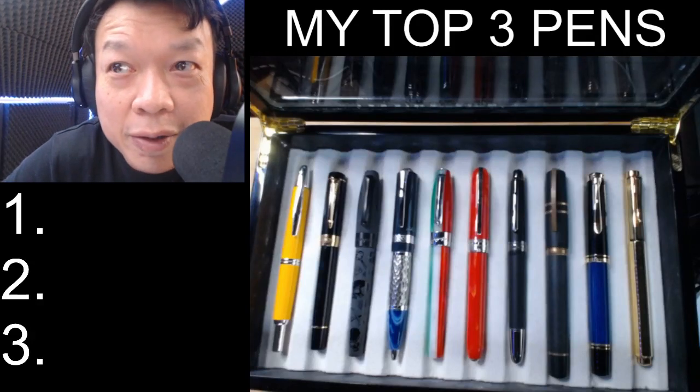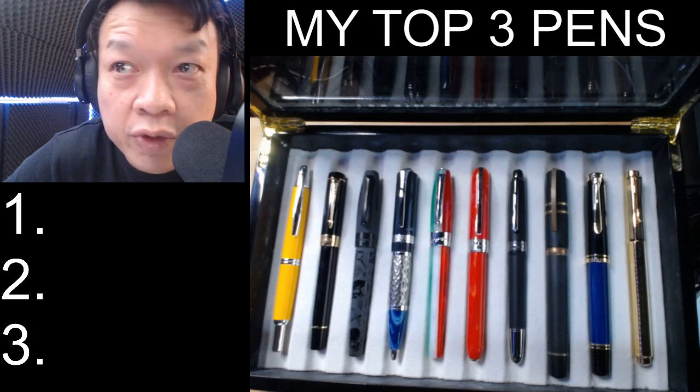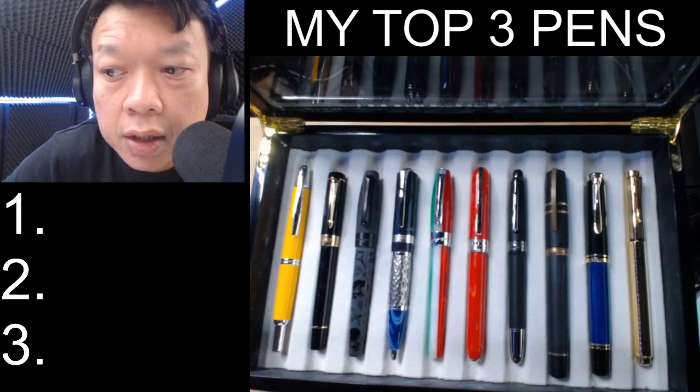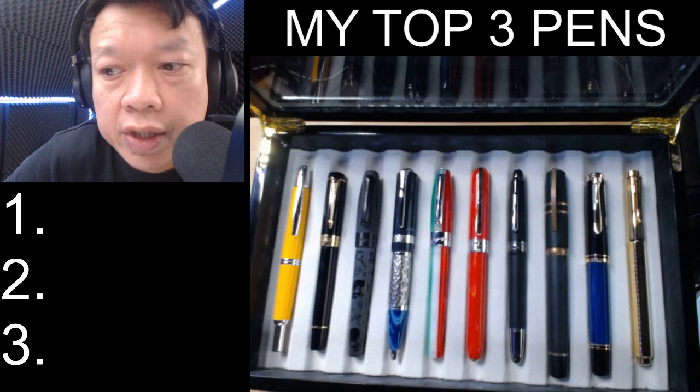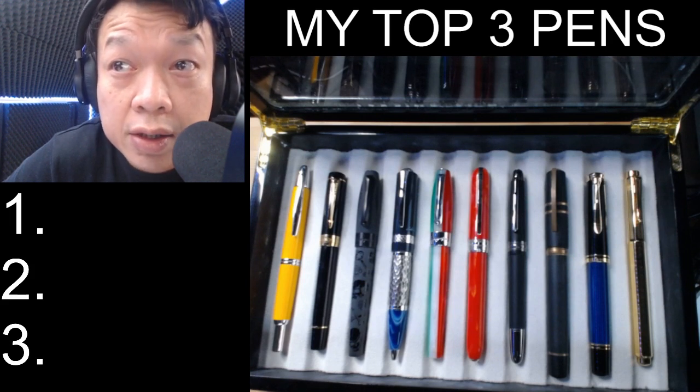Hello and welcome. My name is Marwan Cheng. Today I'm going to be talking about my top three pen picks. I've been collecting on and off for about three years now. I started during my school days.